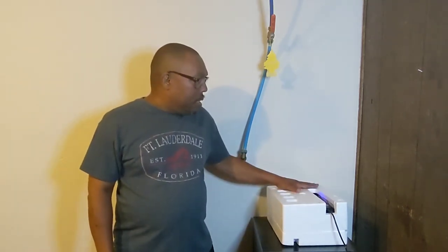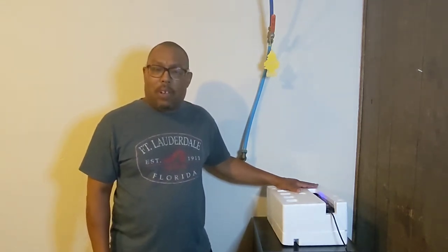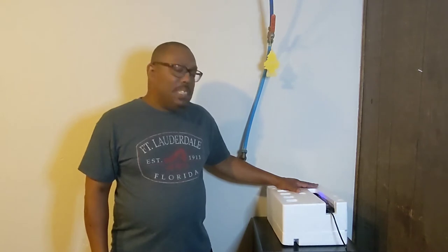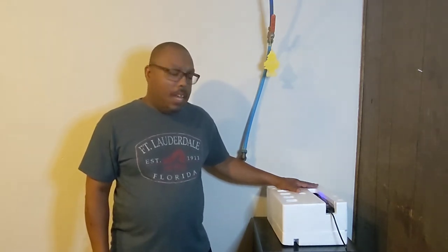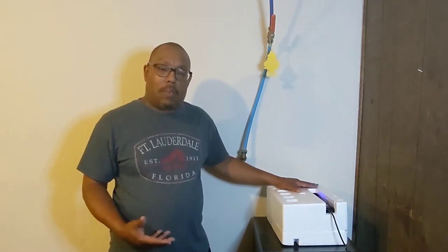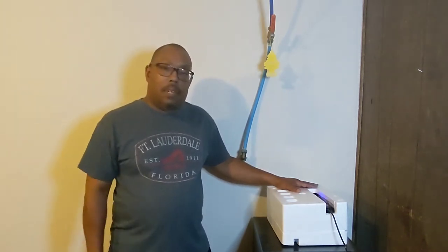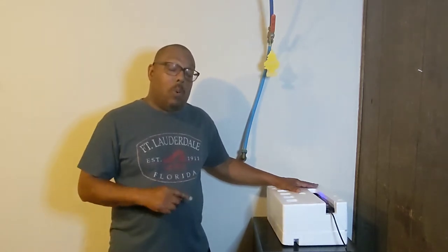Right now it's inside the styrofoam. One of the things they don't really explain very well is that the styrofoam is actually part of the deal. In order to get the incubator to keep the temperature properly, you really need to keep it in the foam. So if you do order this one and you get the package, don't throw the foam away.